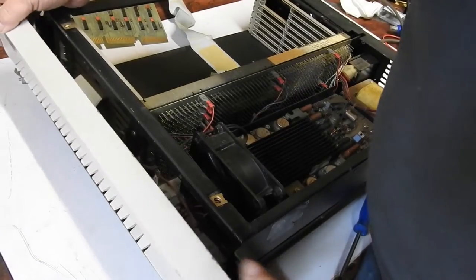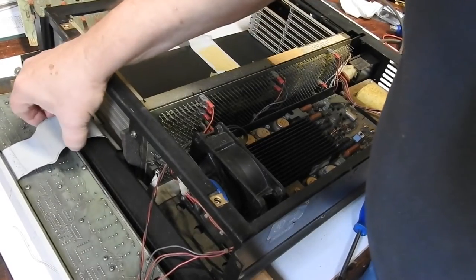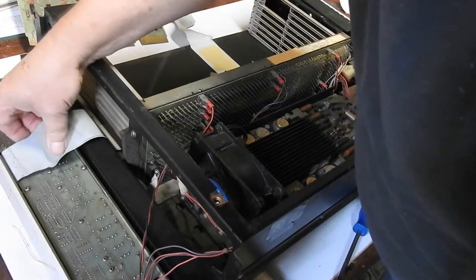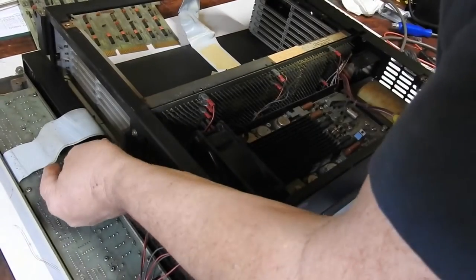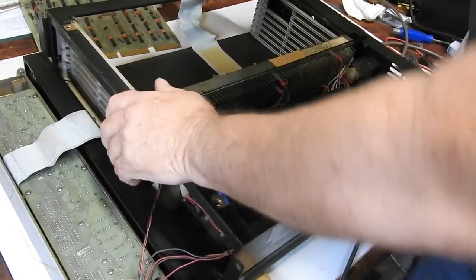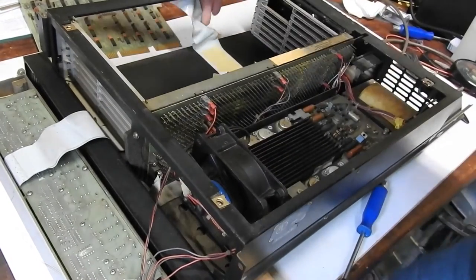The front panel, once the four screws here are removed, just pops down like that. It's a bit dirty. Two of those wires have been snipped off there, and they're two of the ones where that nick in the cable up here is. That nick probably cuts three or four wires.